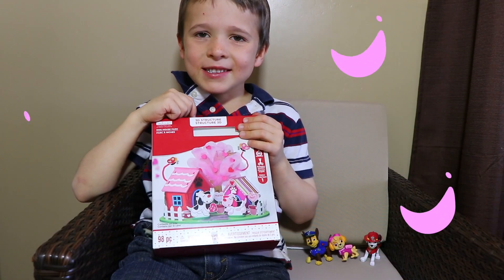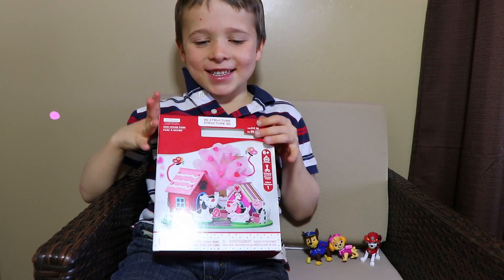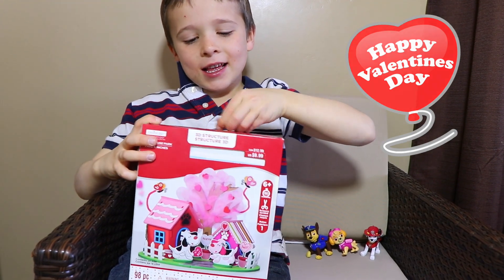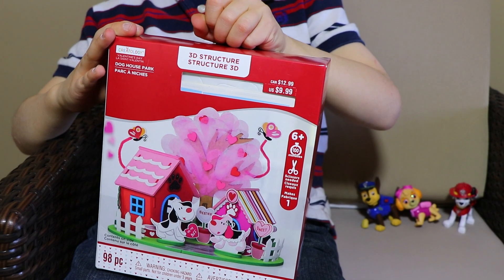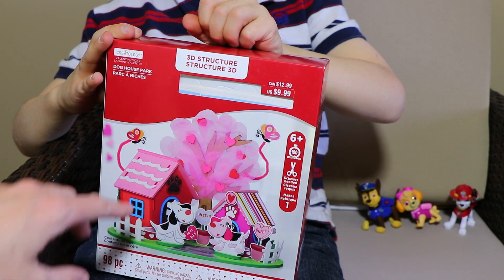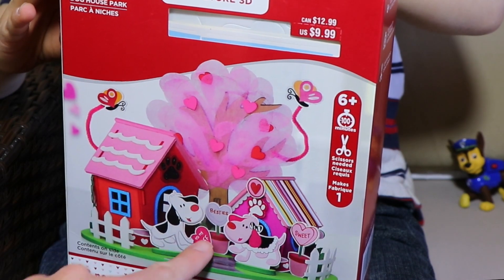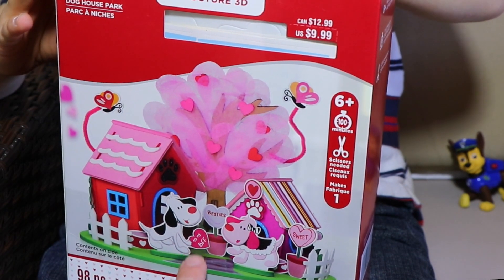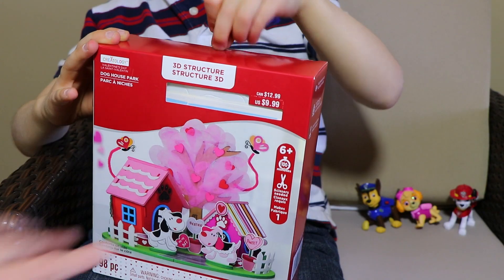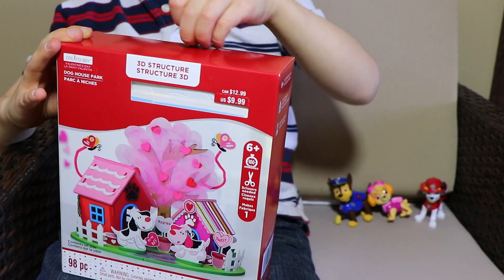Hi everybody, it's Valerie here from the All Toy Collector channel with Zeno! Today we have a really cool Valentine's Day craft. I found this at Michael's and it is a cute little puppy dog house park. It has two puppy houses and cute little hearts. It says besties, to my BFF, your best friend and sweet. And we are going to make these dog houses for our Paw Patrol toys.